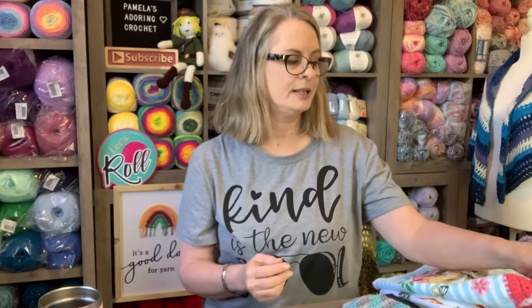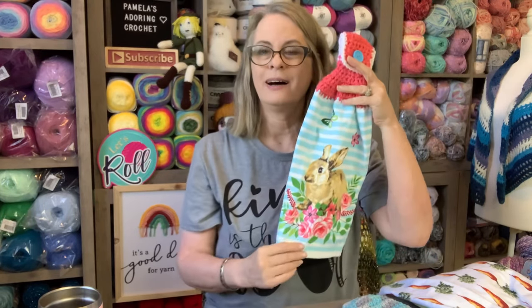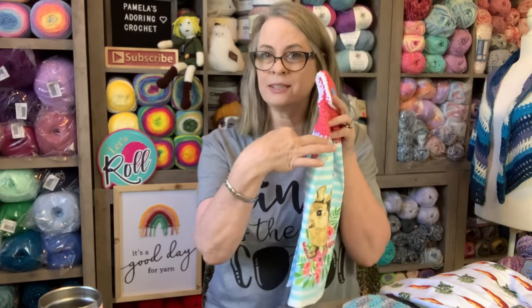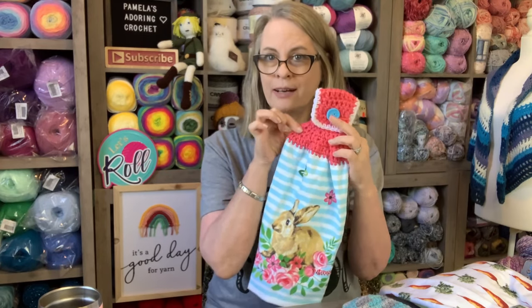What the crochet along is — if you are new and this is your first time catching this video — we are making one of these towel toppers a month. You just buy your towel at Dollar Tree, Dollar General, Walmart, Kohl's, TJ Maxx, anywhere you'd like. You cut the towel in half so that you get two towels out of it, crochet this towel topper on top, and add a button. I'll leave the tutorial link below. The goal is to make one a month so that by the end of the year you will have 12 hand towels to give out as a gift.